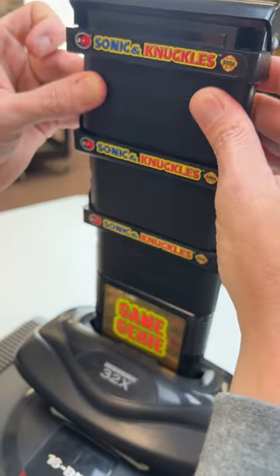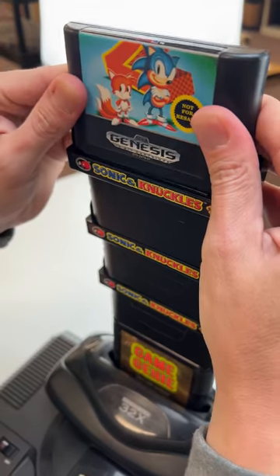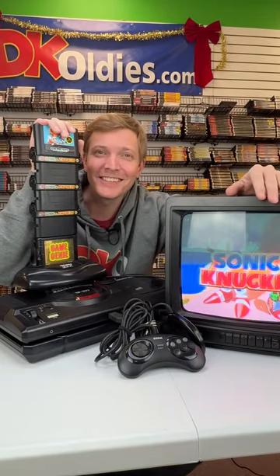And this one — there is no way this can work, there is no way. Sonic 2! Okay, and now it's time for Sonic 2. Holy smokes, I can't believe it works! This is the ultimate Genesis.